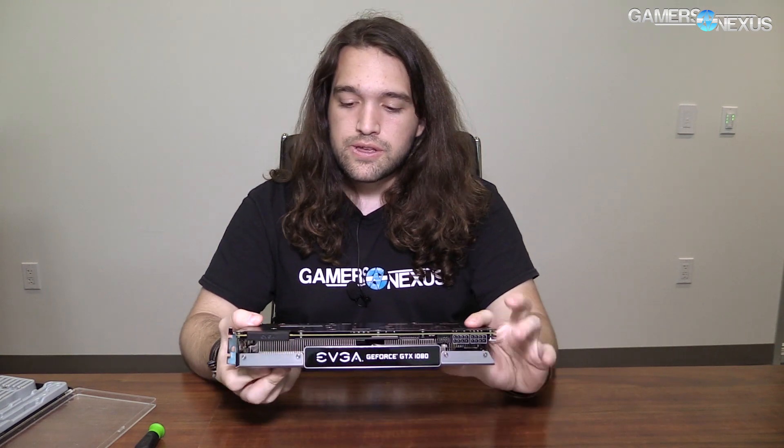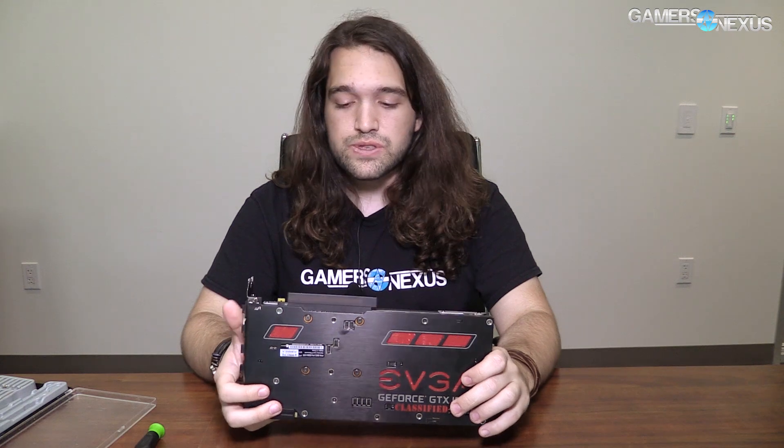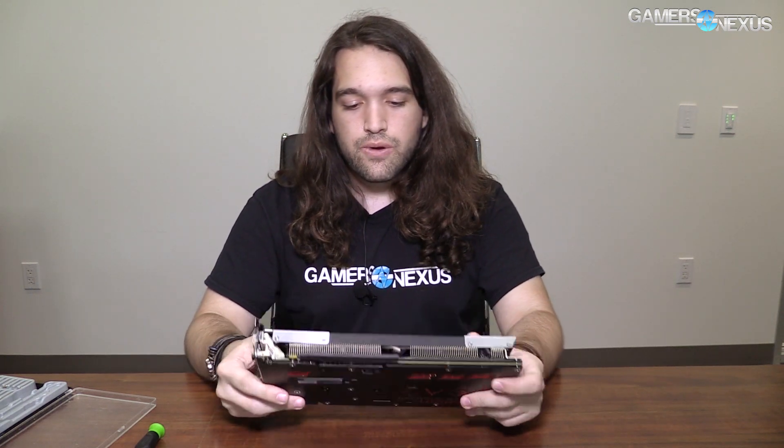The FTW Hybrid would be the other high-end card that is semi-comparable to this. This one is also a two 8-pin power header setup, but it does 245 watts versus 215 watts maximum power draw on the Hybrid. So that's a major difference, and then the VRM is a bit different as we'll see in a moment. The PCB is a bit larger, but otherwise they're both fairly high-end cards, and this one does have an ACX 3.0 cooler on it, so should be decent for cooling as far as air goes.